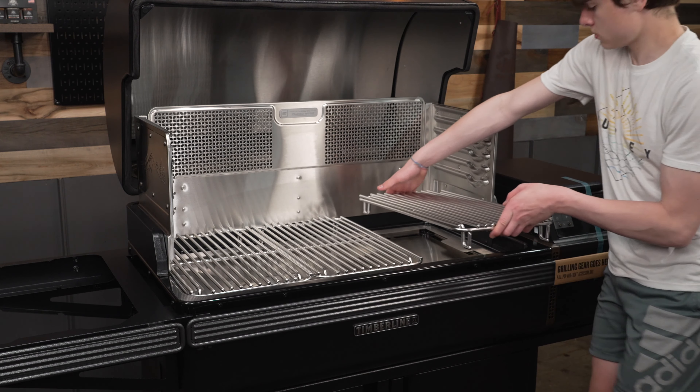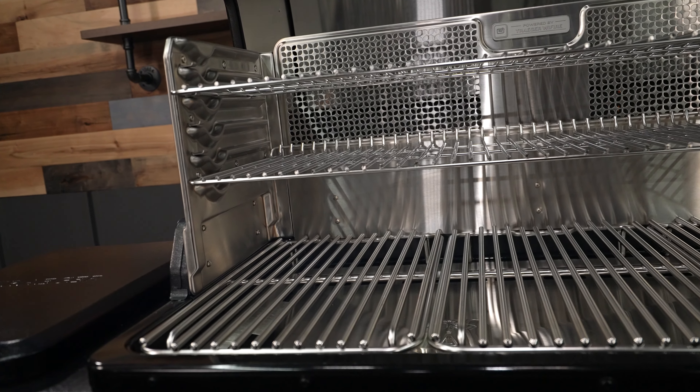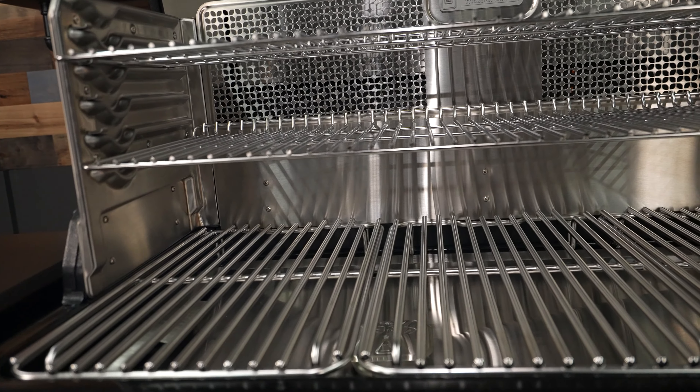For an older feller like myself that isn't really big into Wi-Fi, it is really user-friendly. I'm pretty blind but I don't need my glasses to read this app. You can even name it — I named this pit Easy Bake Oven when I saw the boys assembling it and noticed the oven-style racking system.